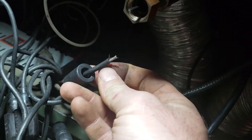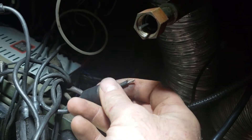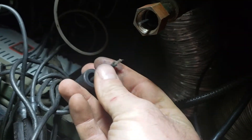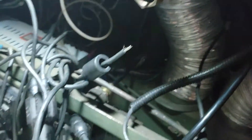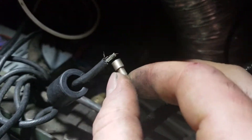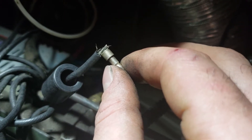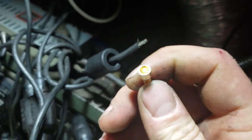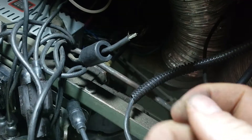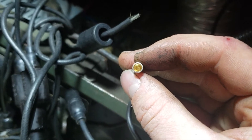When you're doing this, first of all make sure that you've cut back to where the insulation is solid and not falling apart. The first thing you do is slide your shield on, and then you strip your wire back. You don't need to go back much — about the width of the connector base itself.